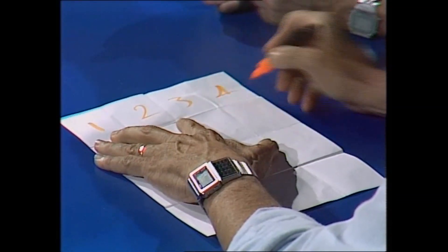Okay, now take the pen and write 1, 2, 3, 4 across the top. That's fairly easy. 1, 2, 3, 4.